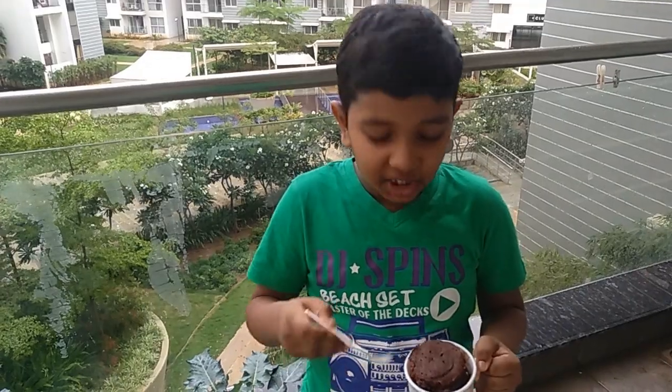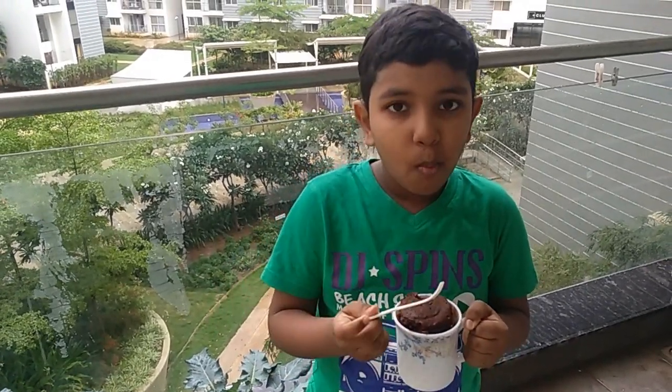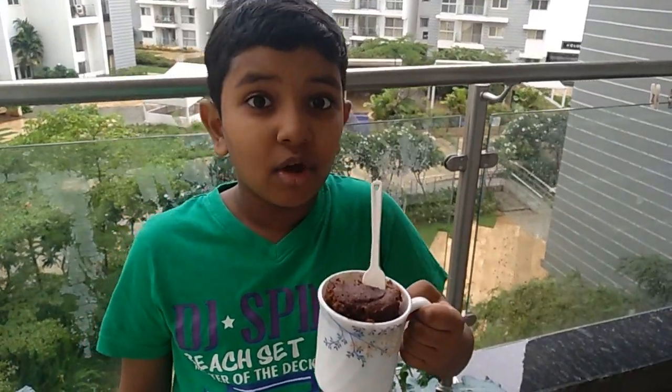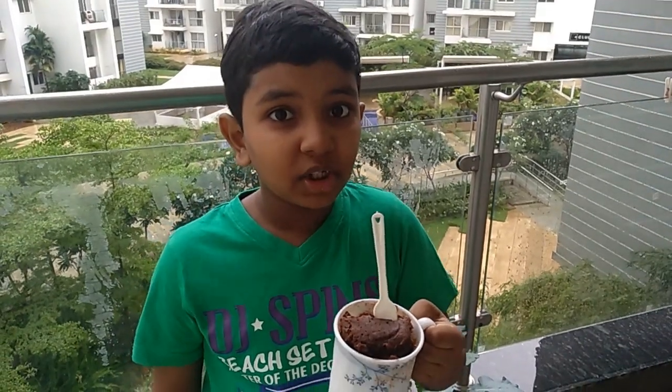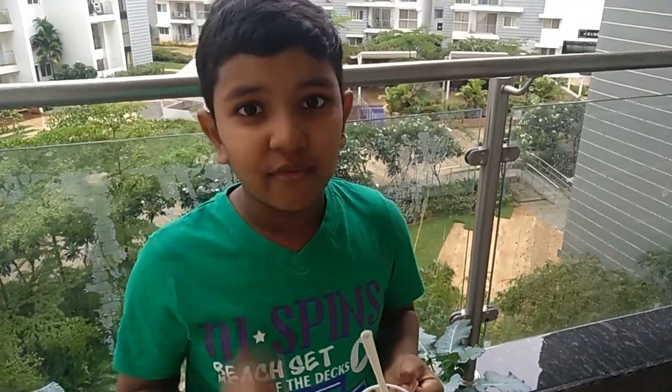I can't wait anymore, let me taste it. Yumlicious! This chocolate treat is truly a delight to enjoy in this rainy season. Thanks for watching my video — stay home, stay safe, eat healthy food.